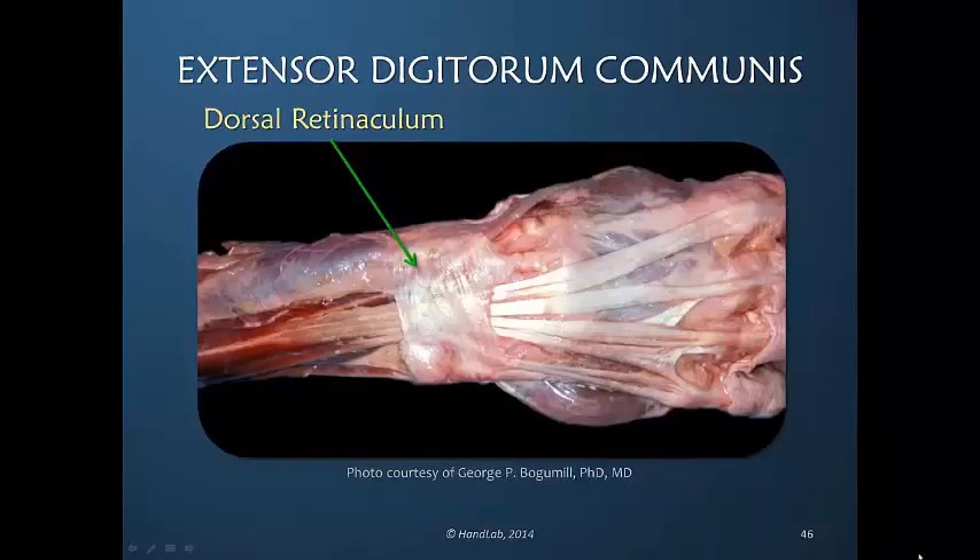Here is the anatomy: the dorsal retinaculum retaining the extrinsic extensor tendons to the fingers, beautifully illustrating the flattened, broad shape of these tendons as they move over the dorsum of the hand. This also shows the acute angle of the extensor to the thumb, as well as the junctura tendoni that connect the extensor tendons on the dorsum of the hand.